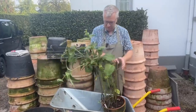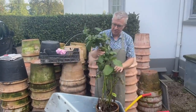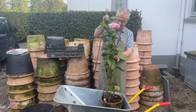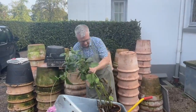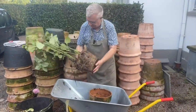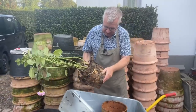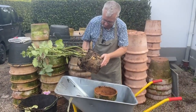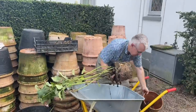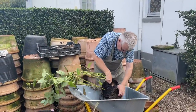We are in October now, and the problem with dahlias is that they will not survive if they get frost. So therefore I will just dig them up now. And you can see here the tubers — they are well rooted. Here you can see the tubers; they are looking quite good.